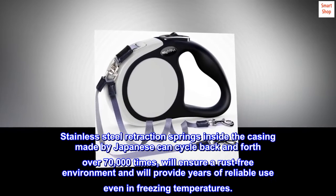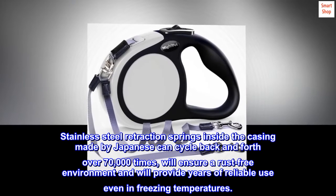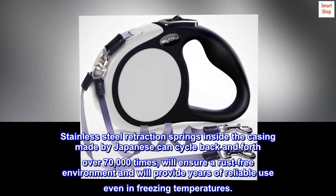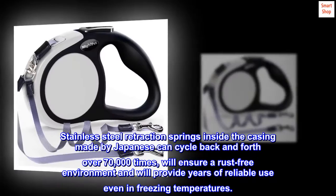Stainless steel retraction springs inside the casing, made in Japan, can cycle back and forth over 70,000 times. This will ensure a rust-free environment and provide years of reliable use even in freezing temperatures.